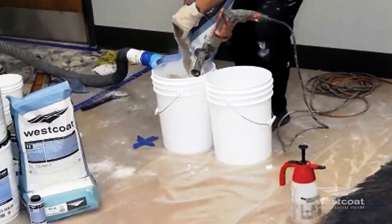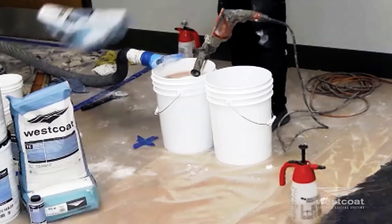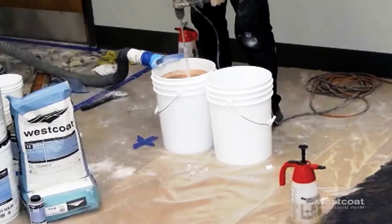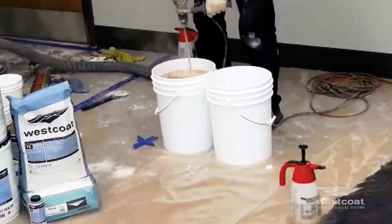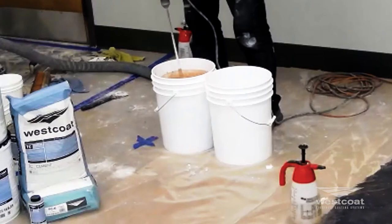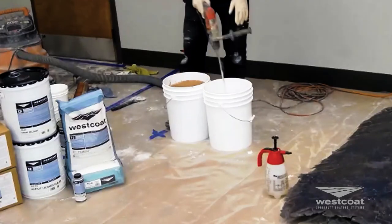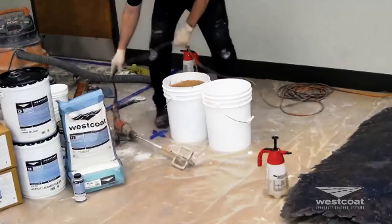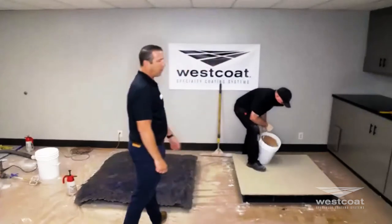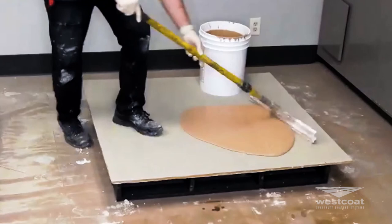You can see he doesn't dump the whole bag in at once — he's careful about it. Usually it's not a one-man show: you'll have one person mixing while the other slowly pours the bag into the pail. The person on the drill keeps mixing as the bag is slowly added, and it works very well as far as how fast and how consistent the mix will come together.